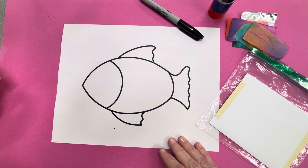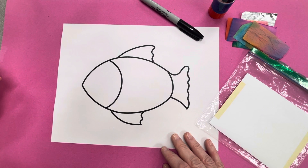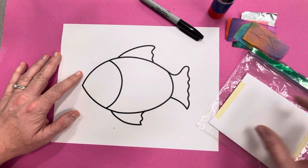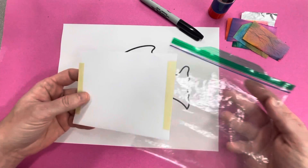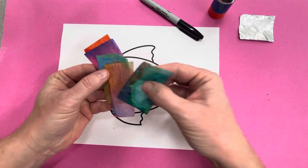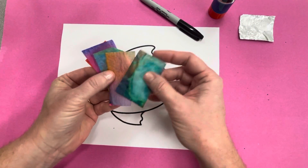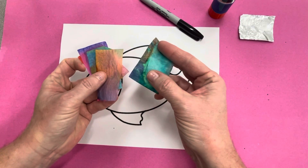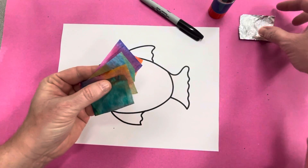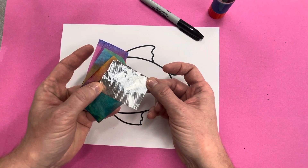So we're going to make a Rainbow Fish today that's got beautiful shiny scales, and you will get to take your Rainbow Fish home this afternoon. You're going to get a piece of paper that looks like this. You will get either a pouch or a baggie, and in that pouch or baggie will be very pretty little tissue papers. These are bleeding tissue papers, which means when you get them wet the colors bleed together. I saved these from a project from a couple years ago — you can see they have different colors on them. You'll get a little stack of those and also a little piece of foil, which will help us make our beautiful shiny scales.